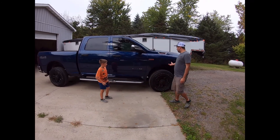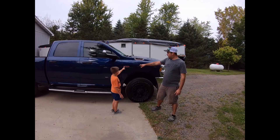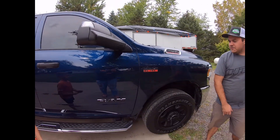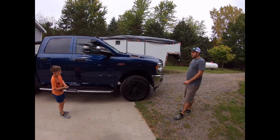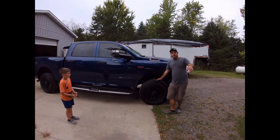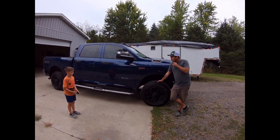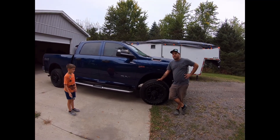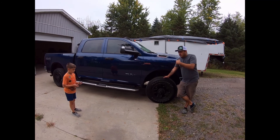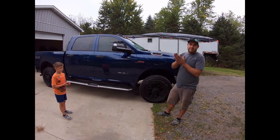We've got a 2020 Ram 2500 HD with a 6.4 liter Hemi. I thought I'd do a review on these because a lot of people have been wanting to know how good they are. A lot of people are big diesel fans. I've been a Chevy guy pretty much my whole life, always had Duramaxes. My father-in-law runs K&M Wayland Dodge Chrysler Jeep Ram, and he got me hooked up with this, and I'd never look back.